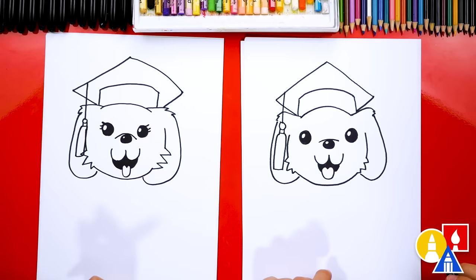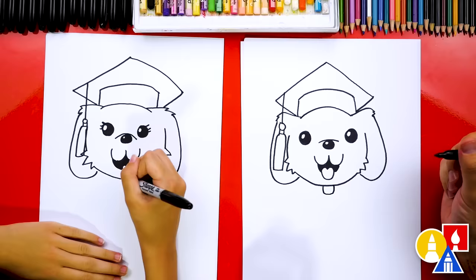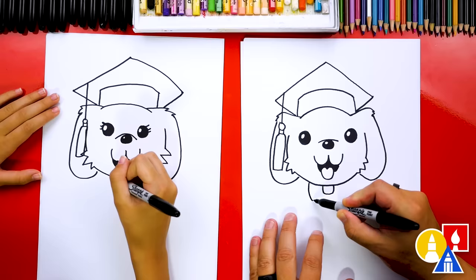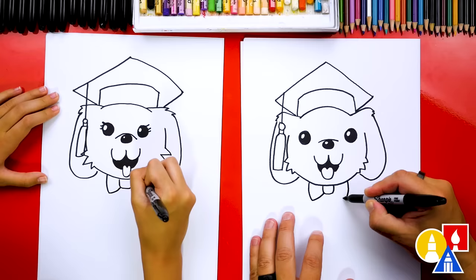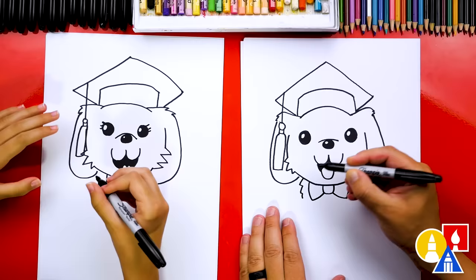Let's add a bow tie — you could also draw a scarf if you wanted. Draw a little knot right under the puppy's chin, then draw a line coming down and connect back up to the knot on each side. Our puppy is dressed for graduation — dressed for success! Then draw a little zigzag line for the fur on our puppy's chest, and the same thing on the right side.